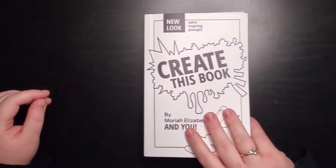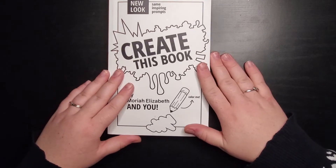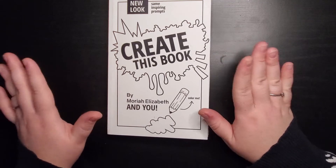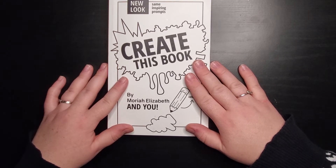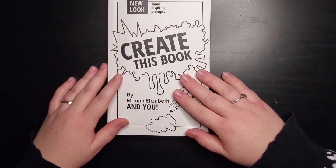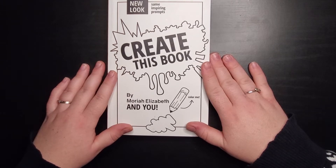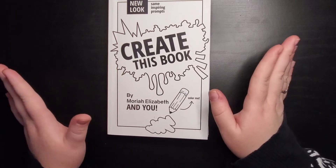The next one is by an art YouTuber — Create This Book by Moriah Elizabeth. It's almost completely opposite of Wreck This Journal because the prompts are all about creating. They get you thinking outside your comfort zone — one I did said 'make 10-second drawings,' which was so out of my comfort zone but so much fun. If you're looking to get into art prompt journaling, don't want to destroy the book, and want something more creative, this is a great place to start. There's also a Create This Book 2.